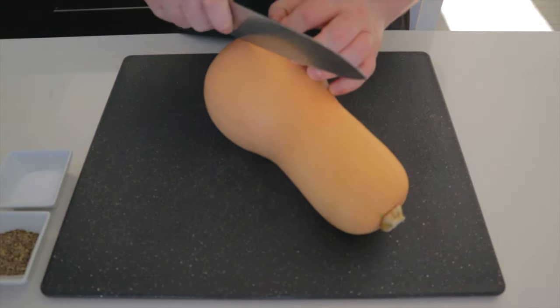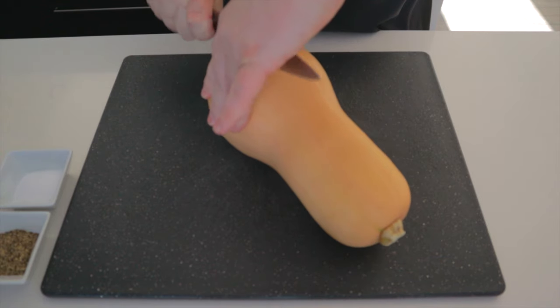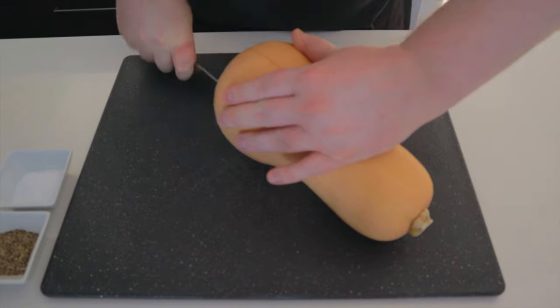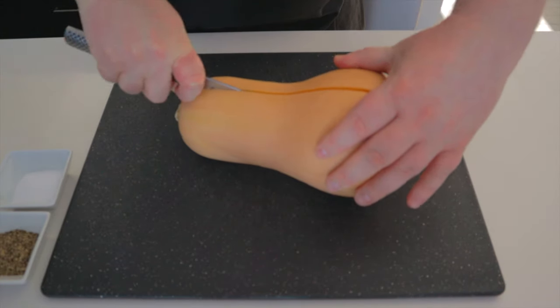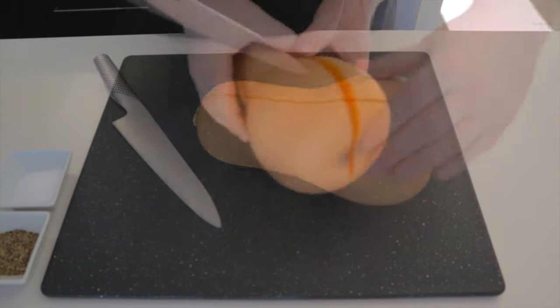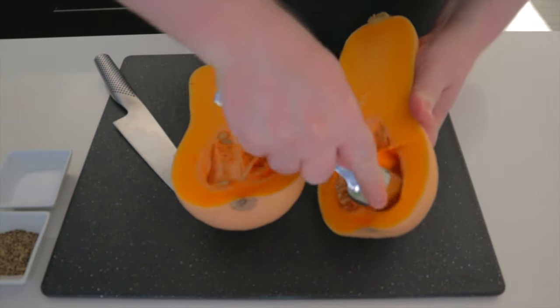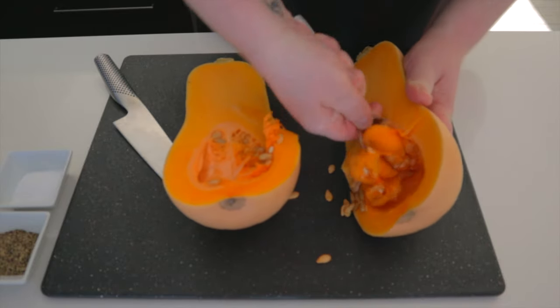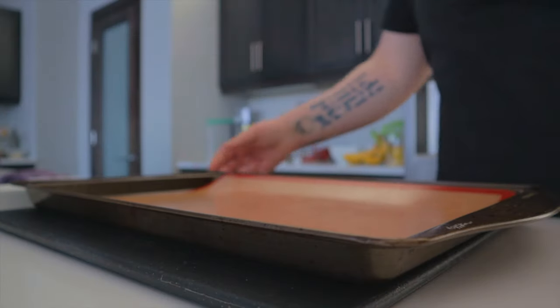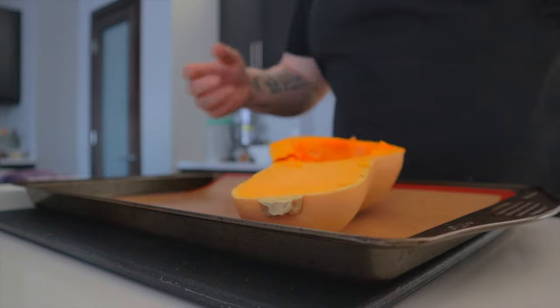To get started, take your butternut squash, make sure it's washed, and then cut it in half down the middle. Should look something like this. Now let's scrape out the seeds and the guts and place these on a lined baking sheet.